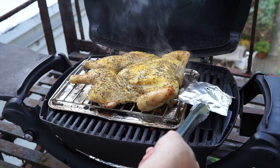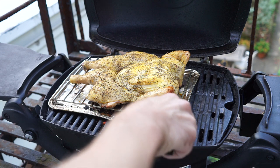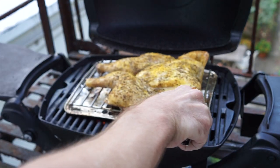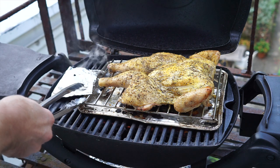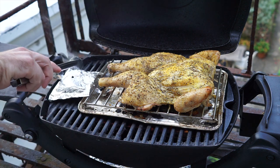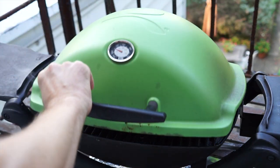As you can see, I'm using a smoke pouch. Here at about 30 minutes in, I'm going to move that pouch to the other side of the chicken to make sure we get a nice even flavor. Then close the lid and keep on grilling.